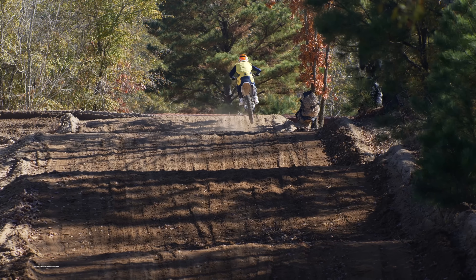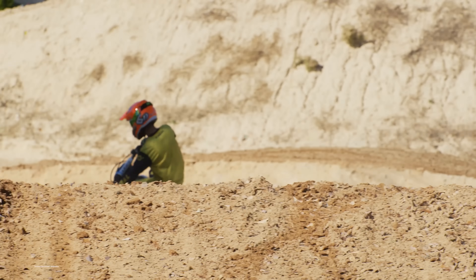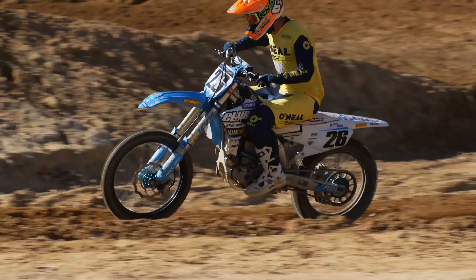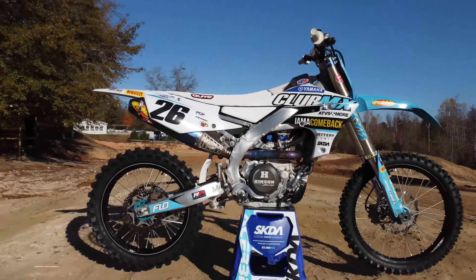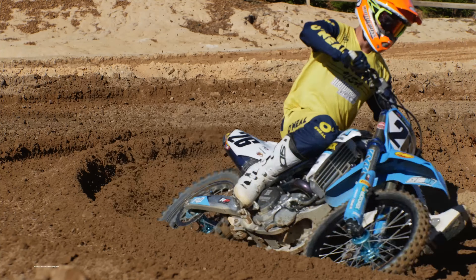Thanks to the ClubMX Yamaha team for hosting us at their beautiful training facility in South Carolina, and thanks to Alex Martin for letting us spin some laps on his bike in between his own testing and development on the YZ450F. It was a pleasure.